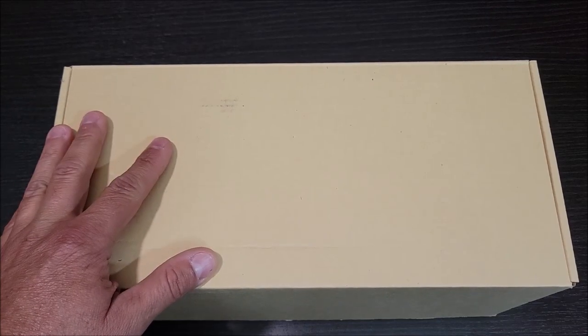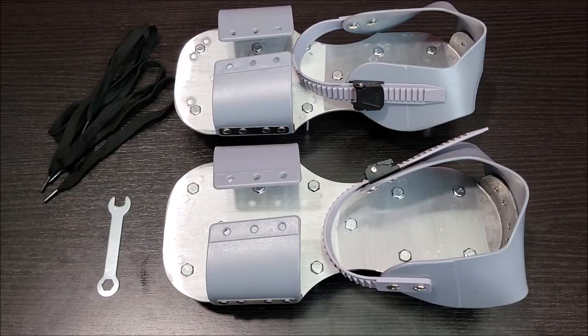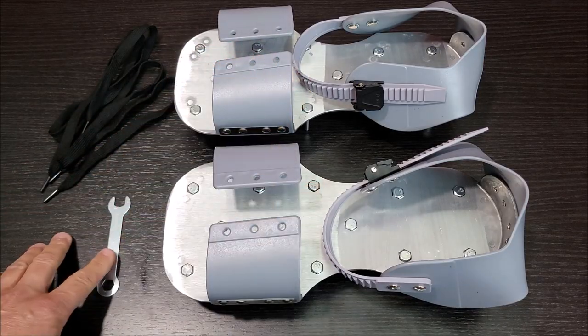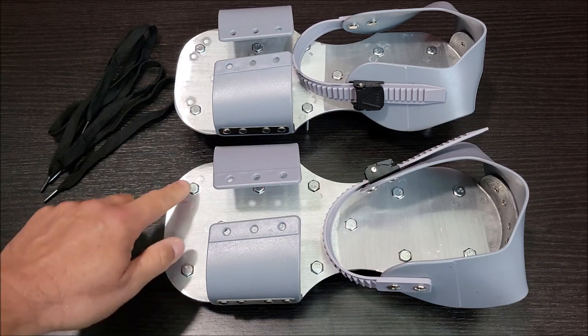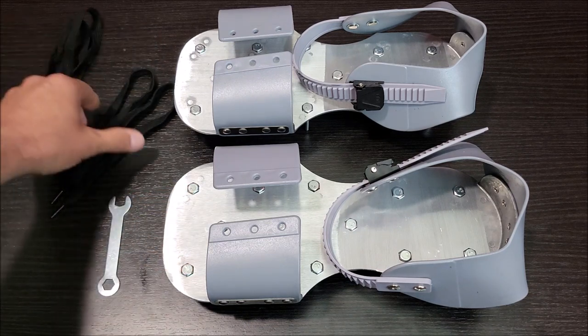I got these Lawn Aerator shoes sent to me, so let's go ahead and take them out of the box and check them out. So these are the Lawn Aerator shoes out of the box. Of course you get both shoes, you get the wrench that is used to tighten up the little spikes on the bottom, and then you get two shoelaces.